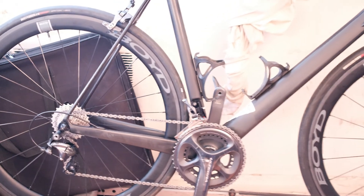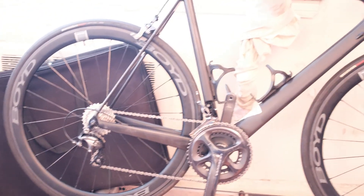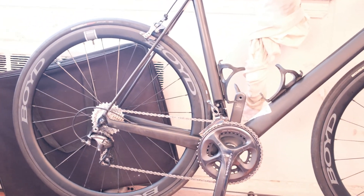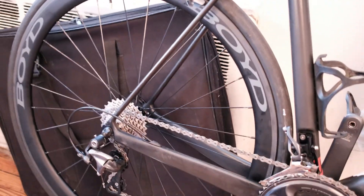I have these laced in a 24-front, 28-rear spoke pattern. They also offer a 20-24 pattern for lighter riders. I'm a little heavier set, so I recommend the higher spoke count. These are the 44mm dishes and they're super solid.